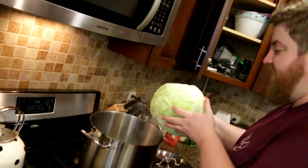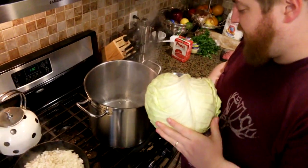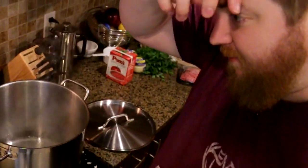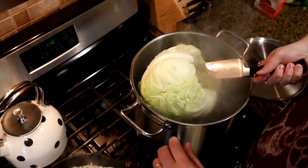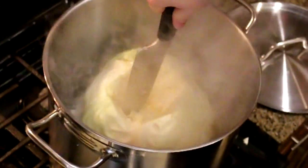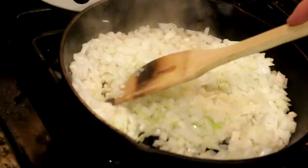I haven't figured that out for you. Carefully lower your cabbage into the pot. There we go — that's how we'll get it out too. Lid back on. We're going to let that steam 10 to 15 minutes. Cooking our onions.